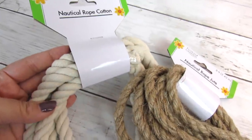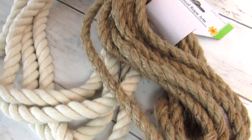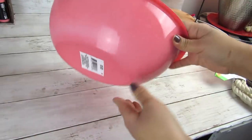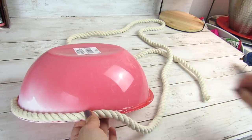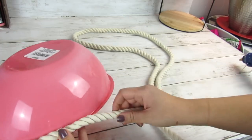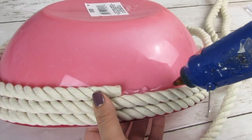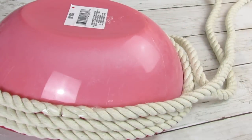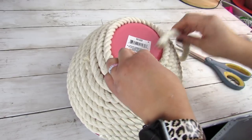Dollar Tree nautical rope is definitely a must-have for me. They have the traditional nautical rope and then they came out with this really pretty larger cotton nautical rope, which I absolutely love. We will be pairing it with a pink bowl from Dollar Tree, which we're going to spray paint the inside with some white chalk paint just so you don't see the pink. Flipping it over, we're just going to hot glue the nautical rope going all the way around the bowl except for the bottom — I found going right to the end of the bottom held up fine. For this project, I used three packs of the Dollar Tree nautical cotton rope.